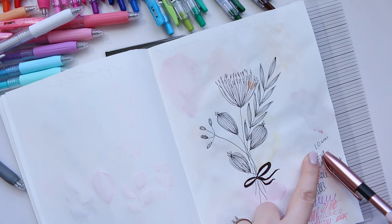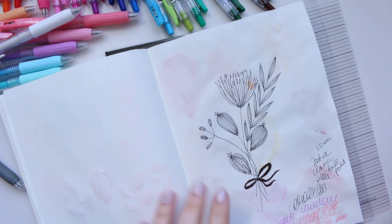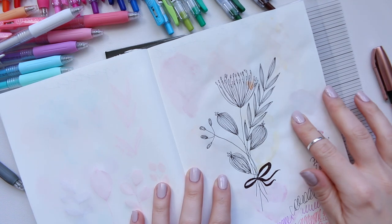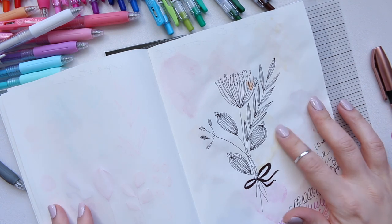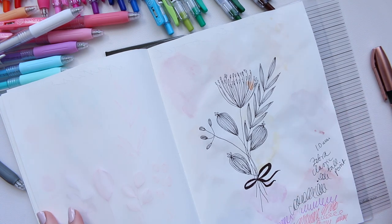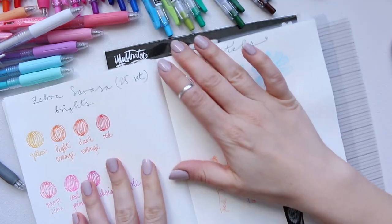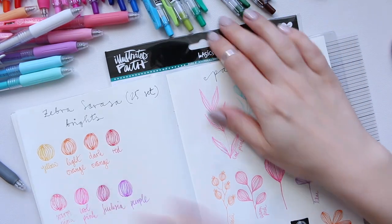The line width on the Zebra Classic Ballpoint is 1.0 millimeters — not too thick, thin enough to get some detail. That's that set covered. The other Zebra set I ordered is actually here.